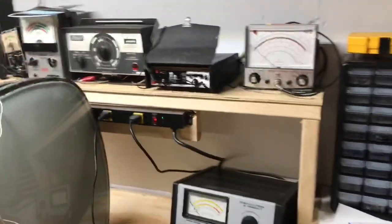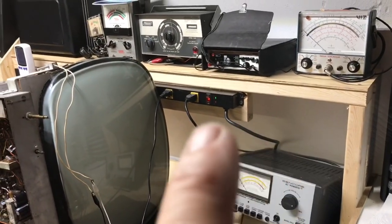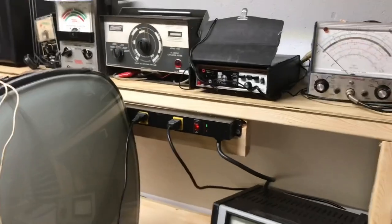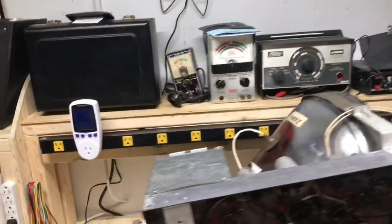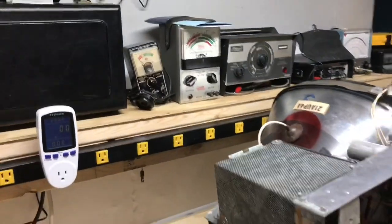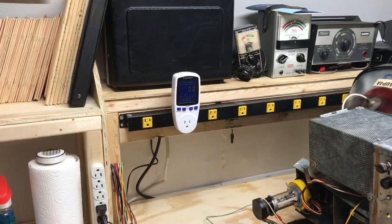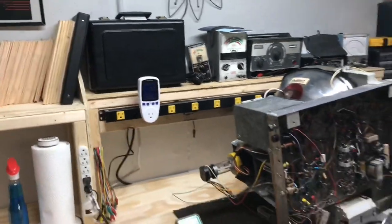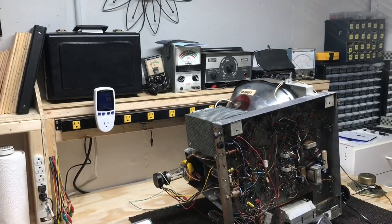The final thing I did was build this shelf above the bench. I've got all my test equipment on it, and I also mounted my AC outlets up there where I can get to them easily and they're out of the way rather than down on the bench. There's a current meter that I just have plugged in there — when I finish a set I can plug it in to see how much current it's drawing and if it's normal.